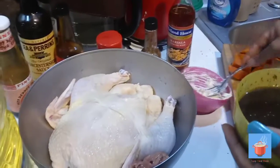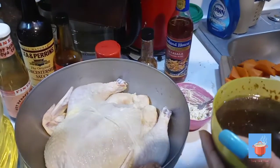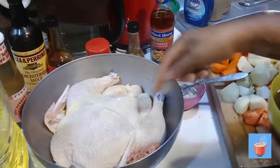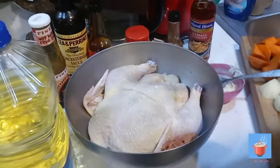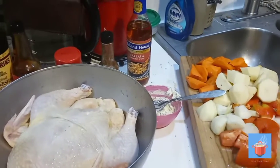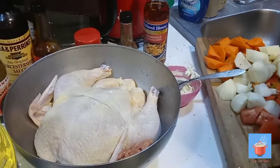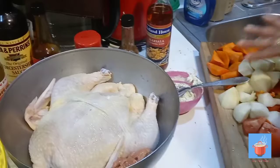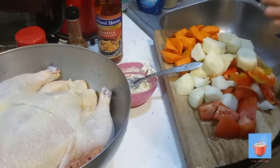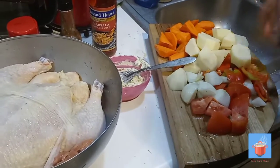This is my herb butter — thyme and rosemary mixed with the butter. I'm gonna put it under the skin of the chicken. I also added a little bit of cooking oil. Now I'm gonna stuff the chicken with some onion and tomato — but don't put too much stuff in the chicken. The other vegetables are gonna go in the pan, not inside the chicken, because you don't want too much inside or it won't get cooked properly.